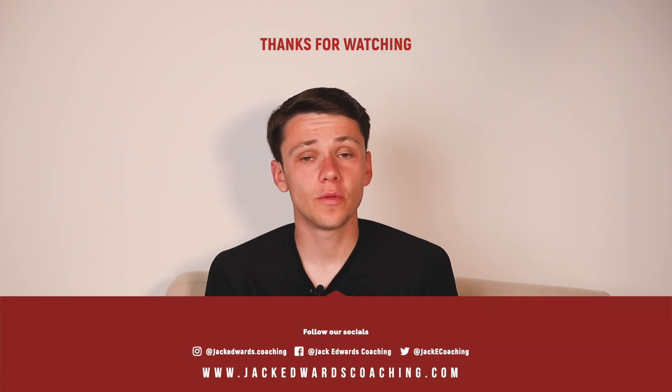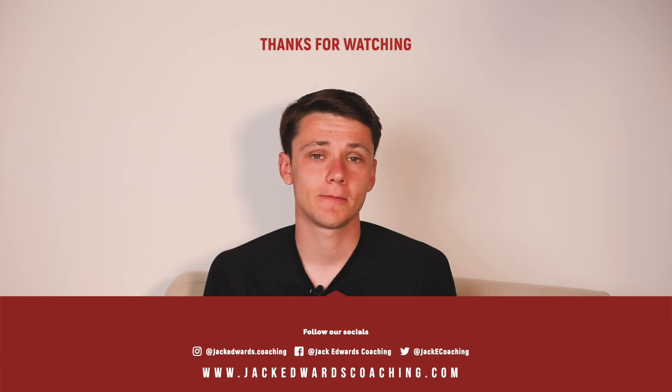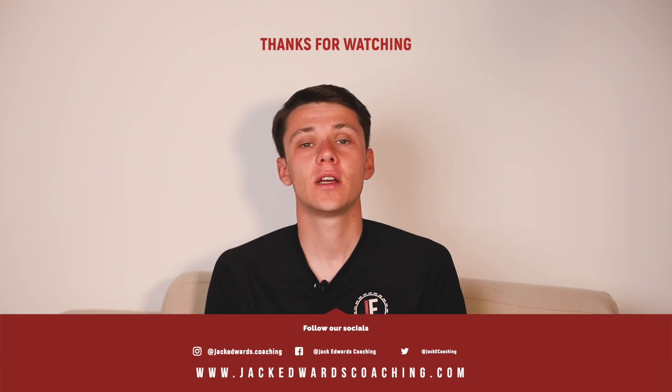Thanks for watching this week's video. Don't forget to head over to our website, where you can sign up to view over 900 session plans like this. We'll see you next week for another Session Sunday.